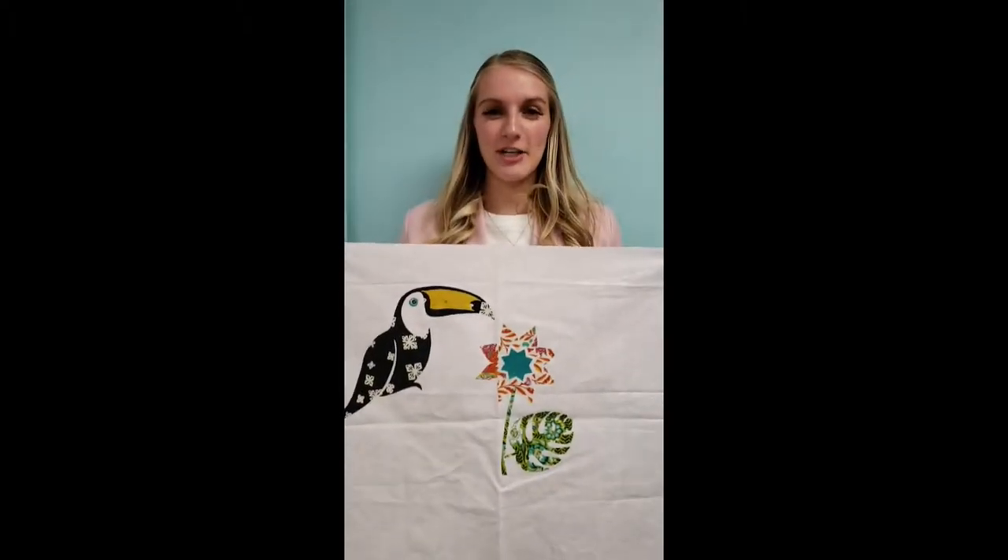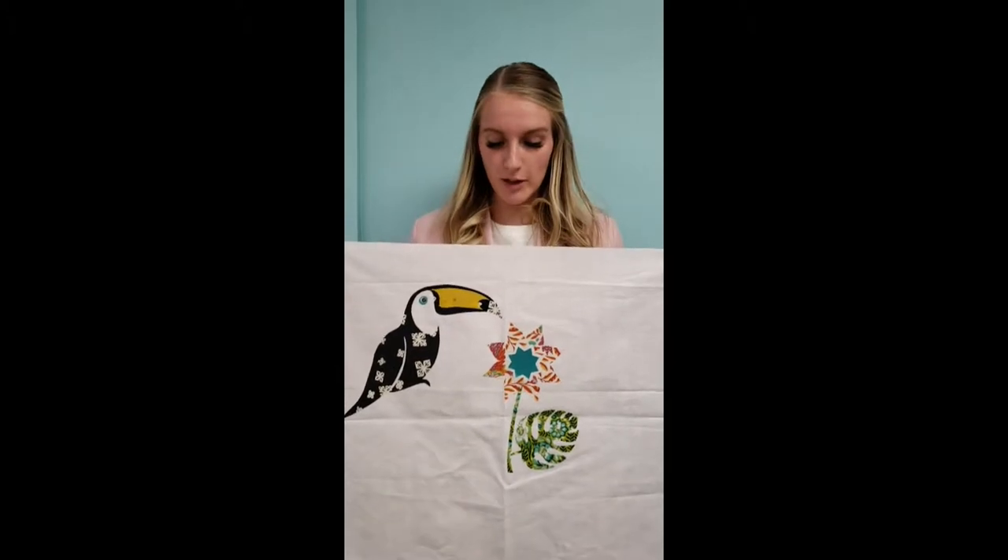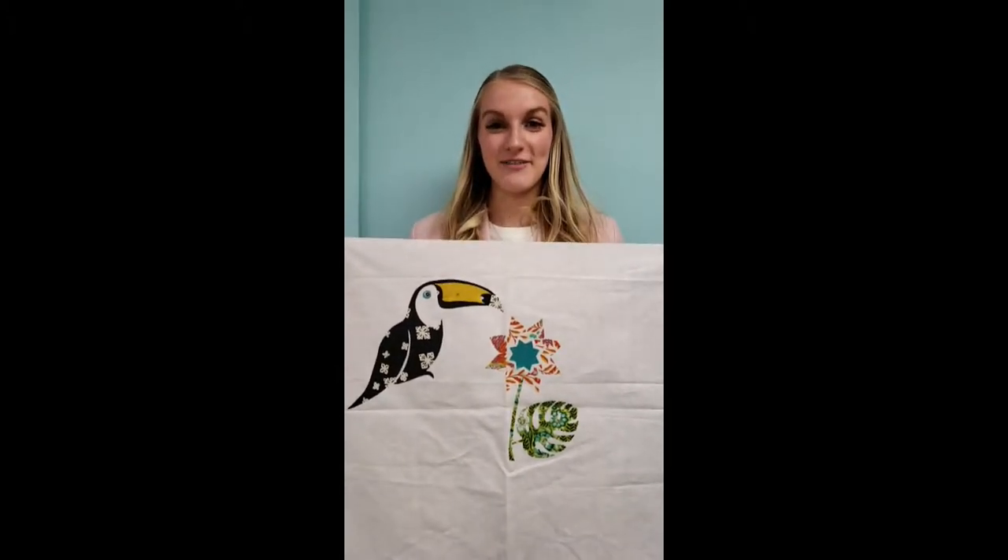Hey guys, I'm going to show you how to trace and cut this cute toucan and some tropical leaves. We're gonna have a great time!